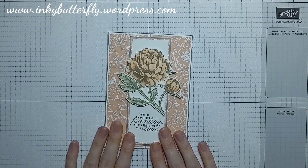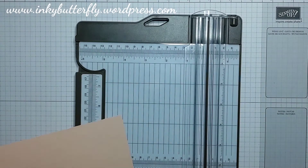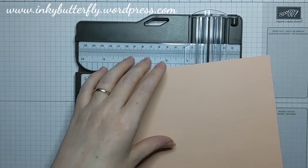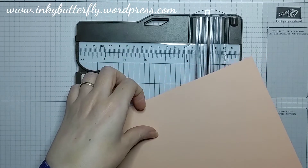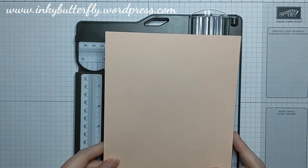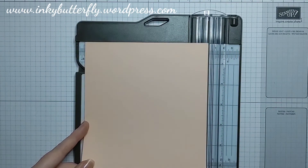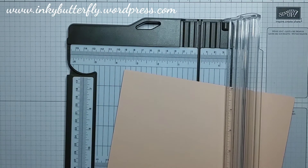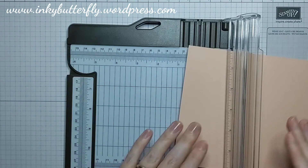We're going to get cracking — I'm going to show you how I scored the card base because it isn't the usual sort of size. If you watch me regularly you'll know that I usually score my tenfold cards cut at length ways and then score them at 5 and 7 eighths of an inch. For this card base I've started by cutting my card stock at 5 and 7 eighths of an inch — so cutting it in half — and then we're going to turn it over to get our 4 and 1 eighth of an inch central panel.